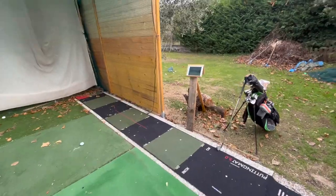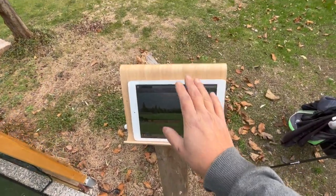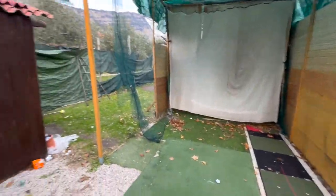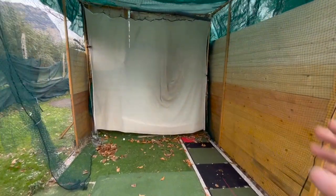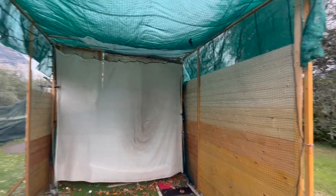This is what I normally do — it's very fast. All I have to do is pop in the iPad, leave it there, hook up the Mevo Plus, get my bag, and I'm done. I also use my projector at times, so I'll set up over here and display the image in there and play that way as well.